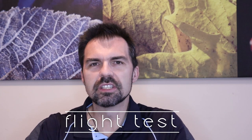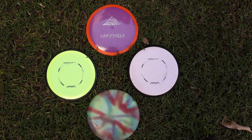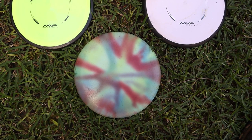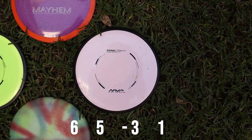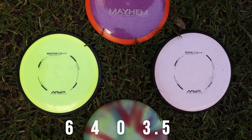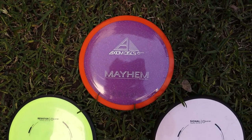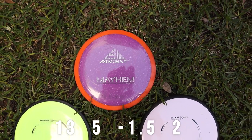Now let's go outside and throw some discs to demonstrate the different flight ratings. I'm going to be throwing four different discs at different ends of the spectrum: a Gateway Wizard putter (speed 2, glide 3, turn 0, fade 2); an MVP Signal, a very understable fairway driver (speed 6, glide 5, turn -3, fade 1); a very stable fairway driver, the Resistor (speed 6, glide 4, turn 0, fade 3.5); and finally a high speed distance driver, the Axiom Mayhem, which is neutrally stable (speed 13, glide 5, turn -1.5, fade 2).